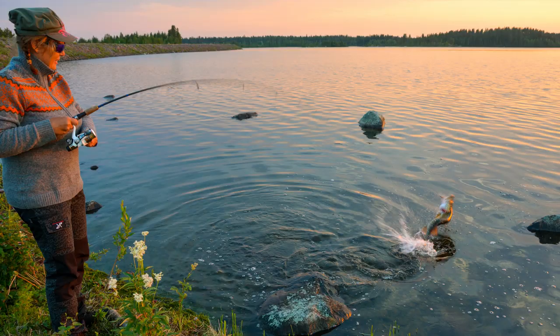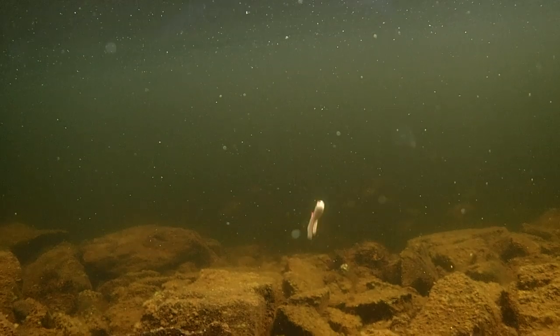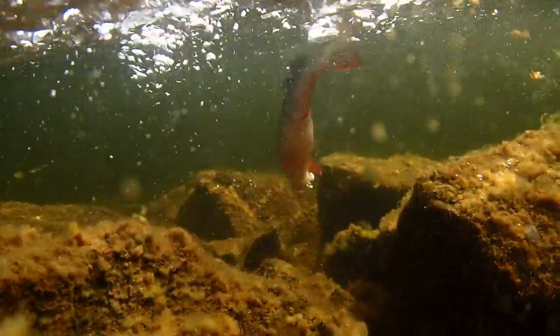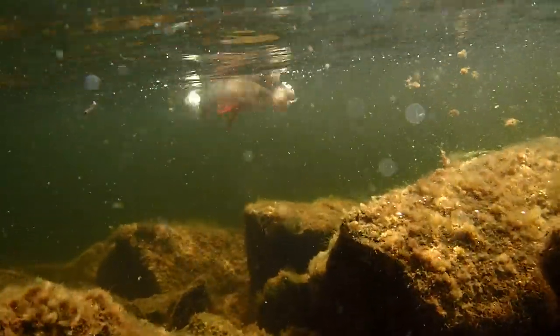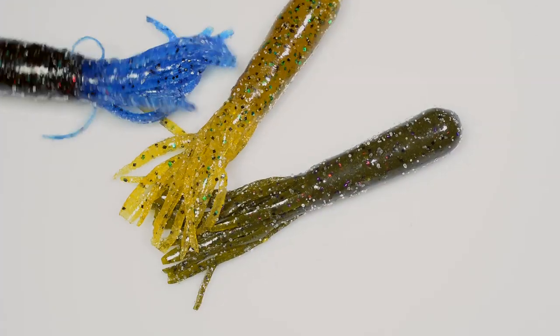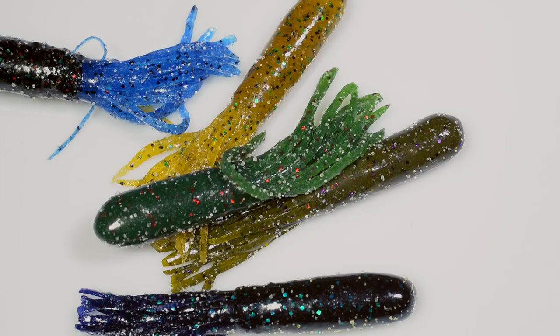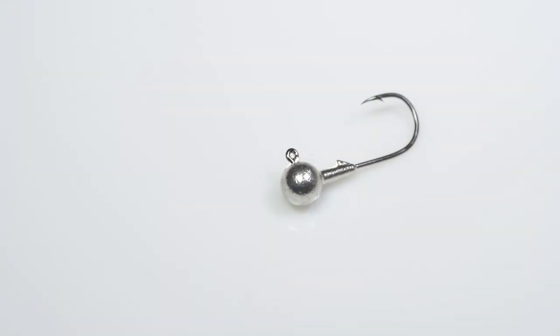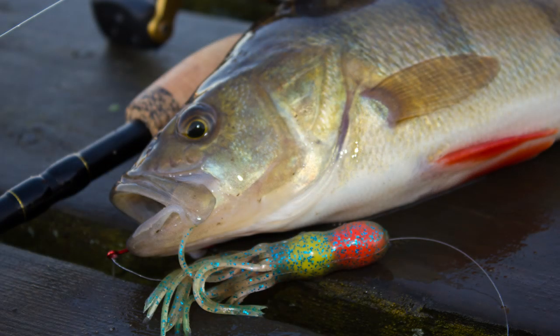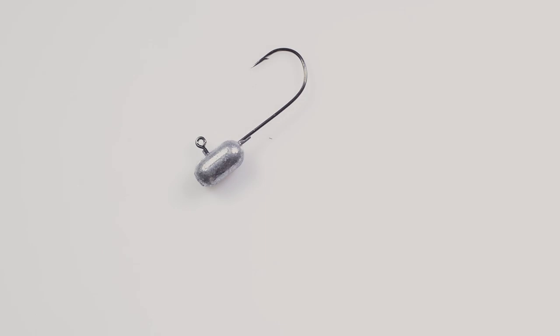Hi guys, Michael Jensen here. Today we'll take a look at how to rig tube baits. You can rig tube baits on any kind of hook and jig head, but some options are specially designed for these baits. Here are a couple of different tube bait jig hooks.